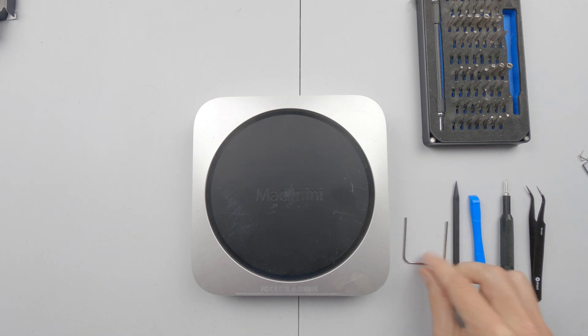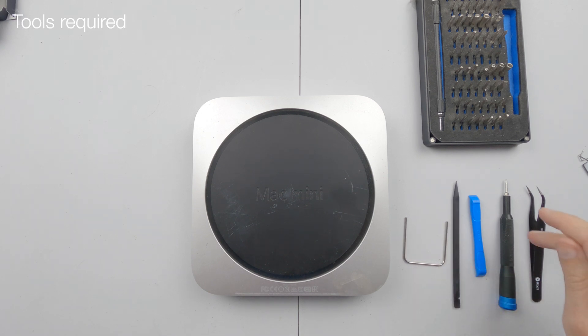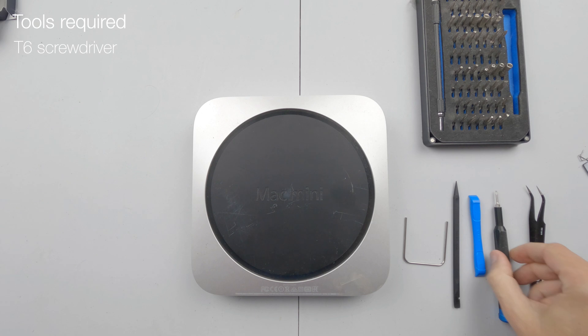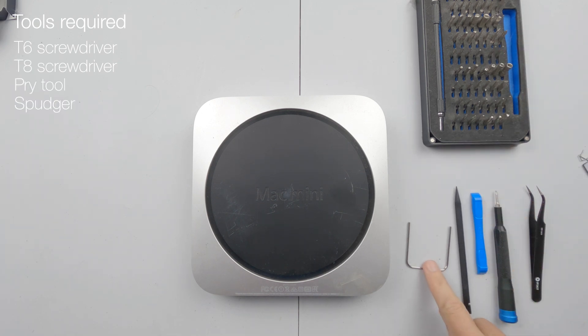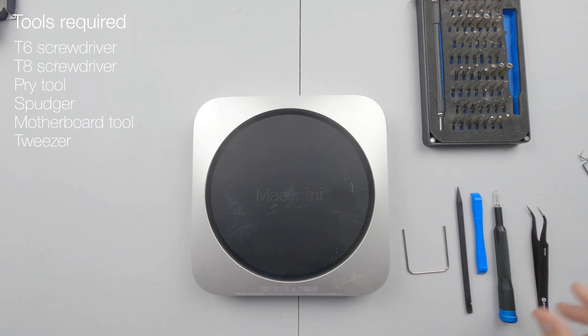Briefly, the tools you'll need to get this job done: a T6 screwdriver, a T8, a prying tool, a spudger, and annoyingly a special little tool. I also have a pair of tweezers just in case.